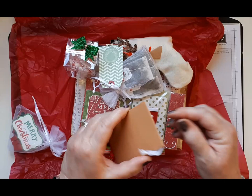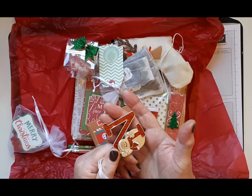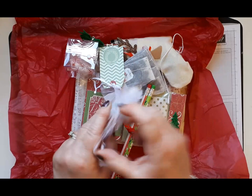This looks interesting — there's a little gingerbread house on this envelope. Oh look, oh that's adorable! I'm going to put that on my tree, that's lovely. Thank you, that's really sweet.